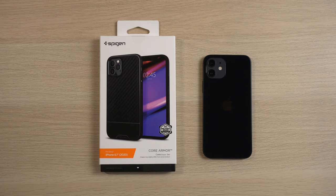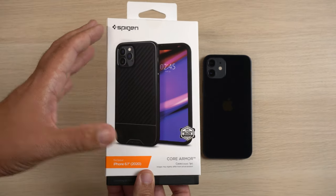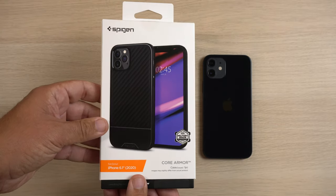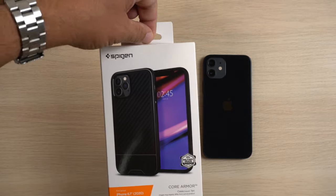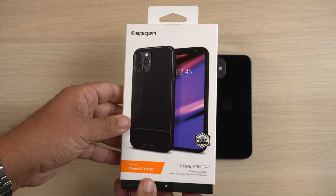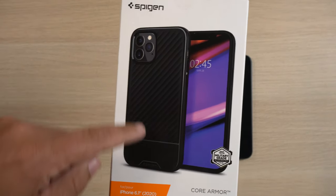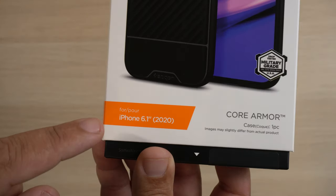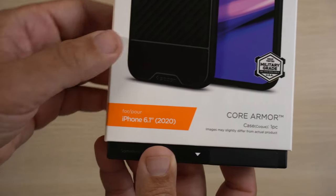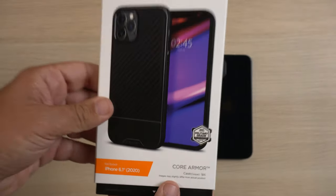$19.99 — not a bad deal. As far as the case goes, the boxing experience is very similar to the other Spigen cases that I've bought from Amazon. Main difference is there's no slide-down like this one — most of them usually have a pull tab. But this does have a little bit better presentation as far as the box goes. You have the Spigen branding in the top left-hand corner, a picture of the case on an iPhone 12 Pro, and it says it's for the 6.1-inch for 2020, which is for the 12 or 12 Pro.